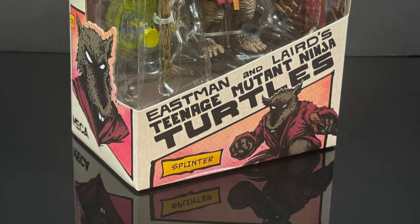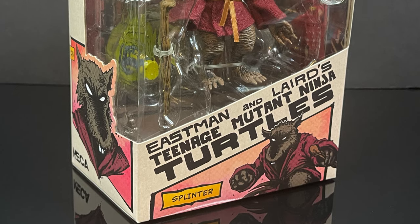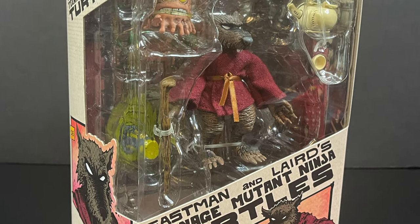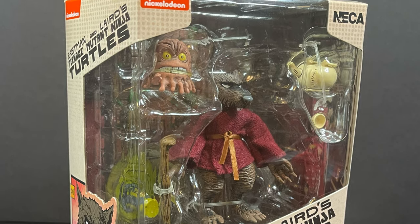Hey, welcome back everyone, Toyshus here, and I'm back yet again for yet another Teenage Mutant Ninja Turtles video. Today we're gonna be checking out the brand new NECA Toys straight from the Mirage Comics toy line.